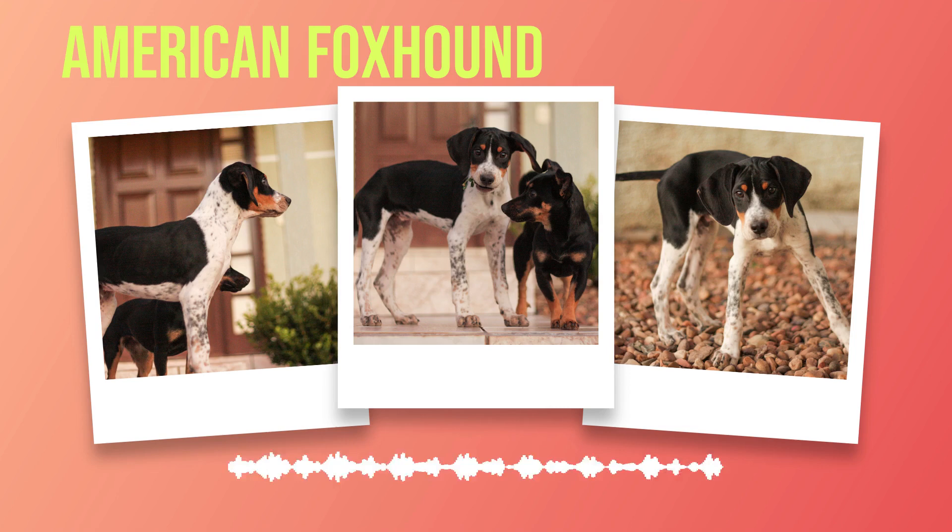Training is also essential for this intelligent breed. Positive reinforcement methods work best when teaching obedience skills such as sit, stay, or come when called. It's important not to use harsh punishment or negative tactics when training an American foxhound as it can lead to fear-based aggression.